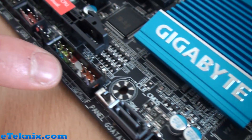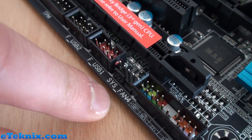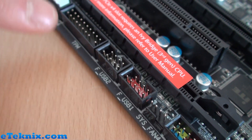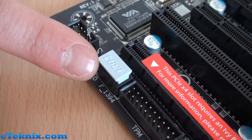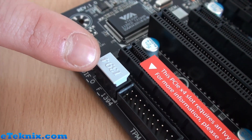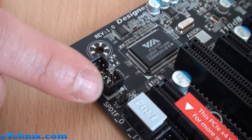Moving back down we've got the front panel connectors for LEDs, switches, and speaker. Another system fan header means plenty of cooling support on this board. There are two USB 2.0 headers, a TPM connector, Firewire, SPDIF, and a front panel audio header. Firewire isn't used as much as it used to be, so it's a bit redundant, but it's still included.